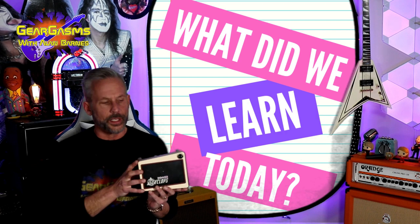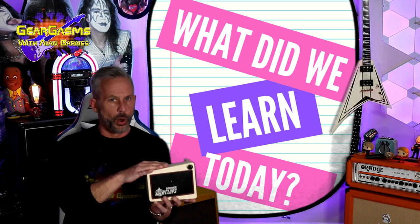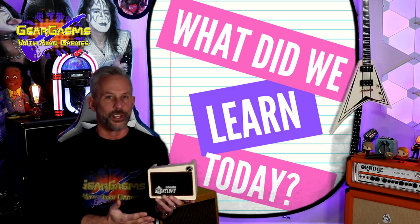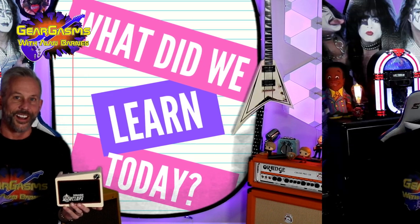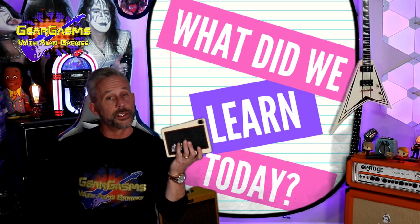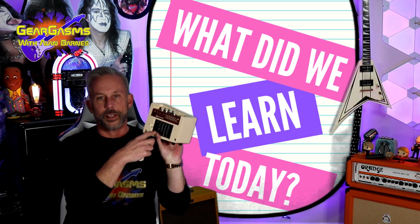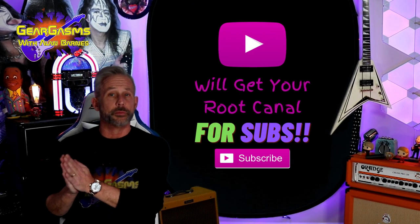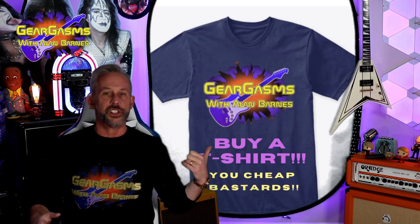What did we learn today? We learned that Donner has found a way to pack a lot into a small, really affordable package. We also learned that although it really sounds good in the room and that's a lot of fun, you can open up a whole new world of fun by plugging it straight into your DAW. What we didn't learn is the power situation — I forgot to tell you: it comes with a 9-volt adapter, and also you can put in little AA batteries — six of them. As always, thank you for the time you spend with me. Please don't forget to hit the like and subscribe button. Tell some of your slow-witted unemployed friends this is the GearGasms channel — I know they're gonna fit right in. We got t-shirts for sale.